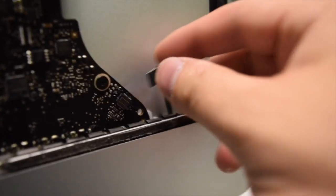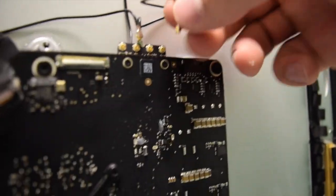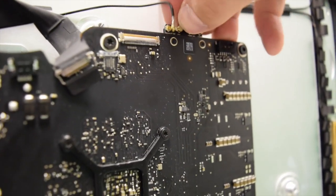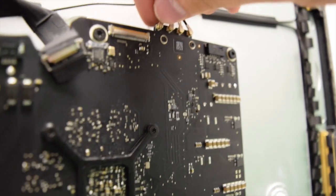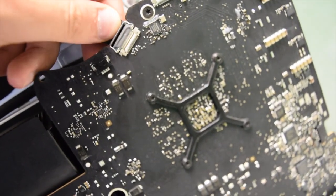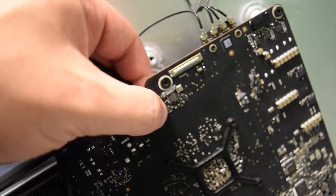Next, reconnect the IO port, the Bluetooth cables, and the iSight camera cable. Push the audio port in right into its socket. For the antennas, you'll need to play around a bit — you want to hear a good solid click on each one. Once those are secure, push in the iSight cable and lock it in with its latch.